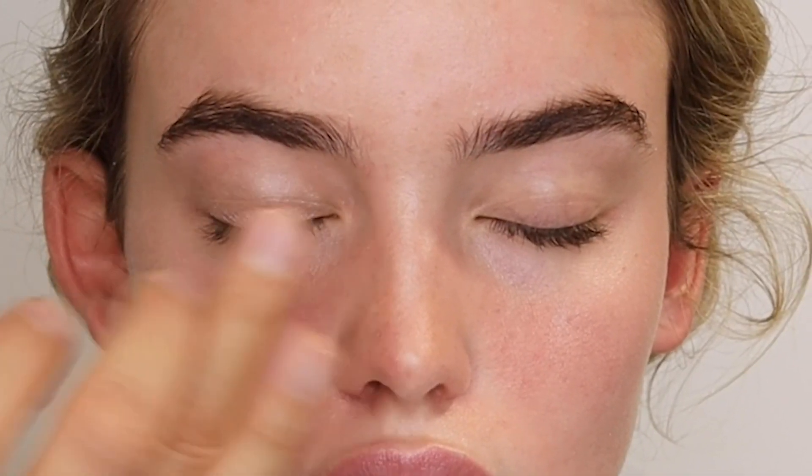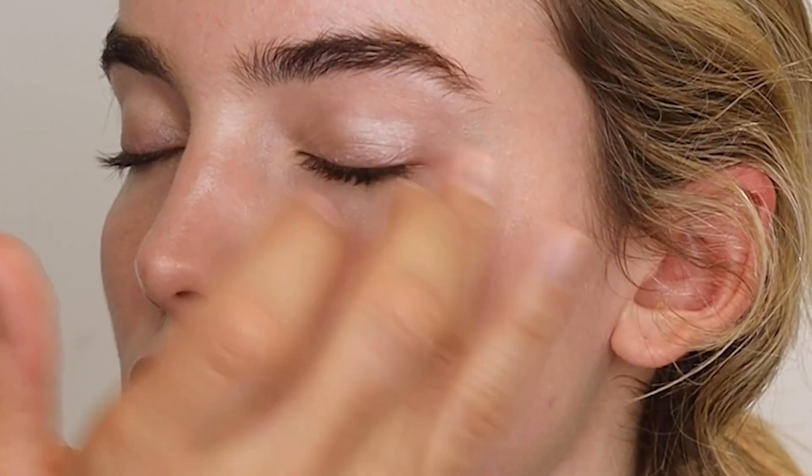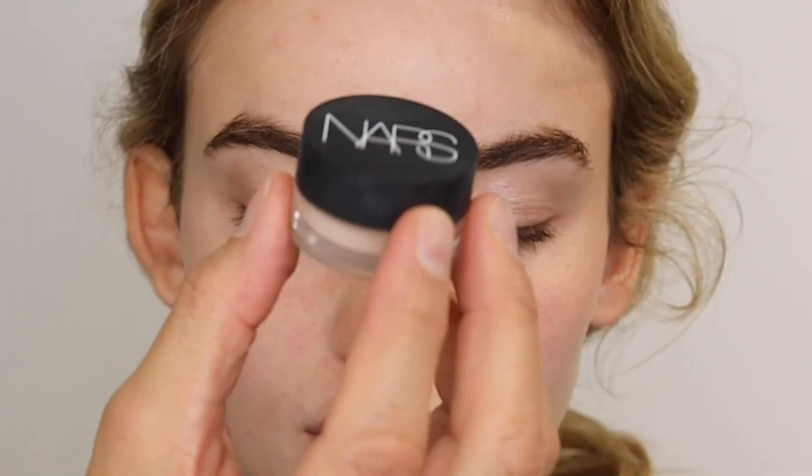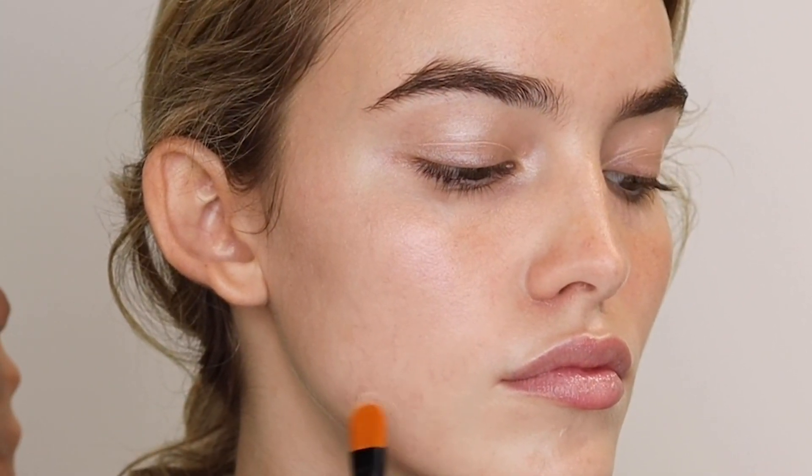These are all the areas I want to bring out — I want her chin to be a little more forward. I'm also going to use it on the eyes, which will be a great base for what I'm going to do with the eyes later. Just put it where it works for your face — you don't have to do it exactly like me.